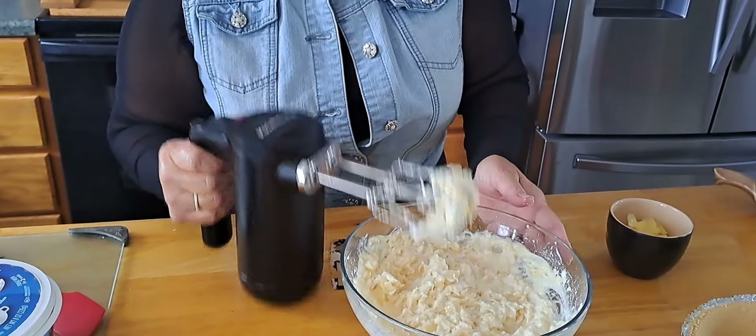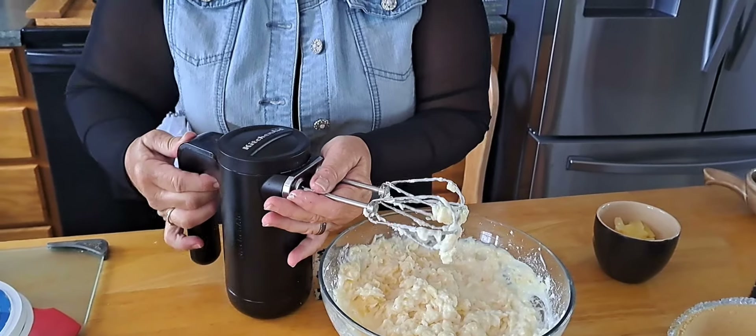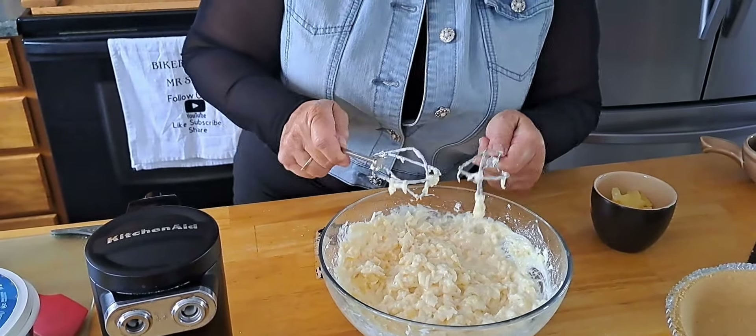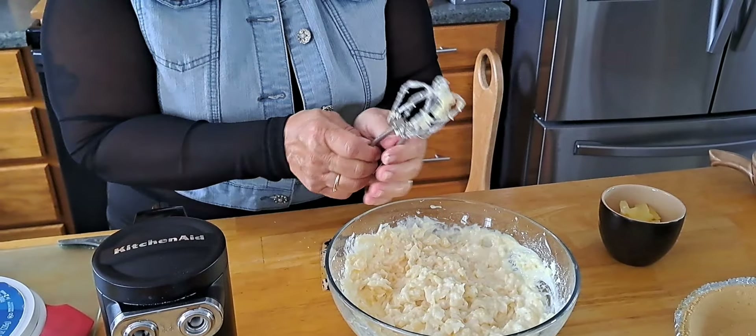There we go — vanilla or chocolate? Nuts! Oh well.